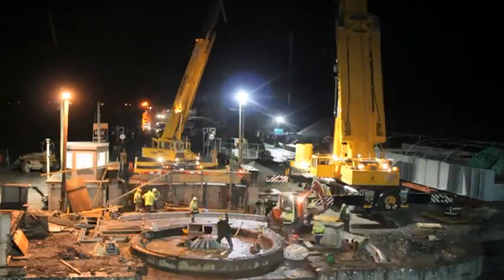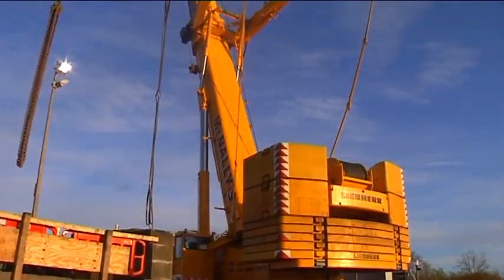Later that day, a 500 tonne mobile crane arrived on site and was set up ready for lifting the next day.